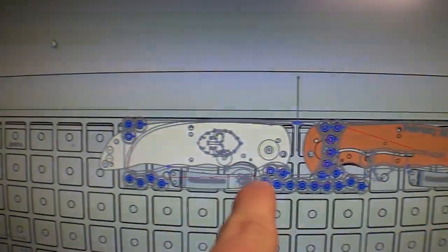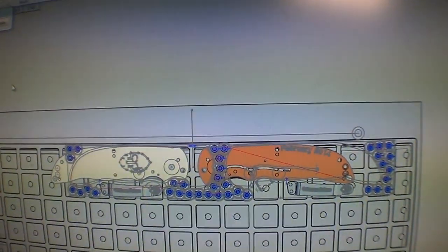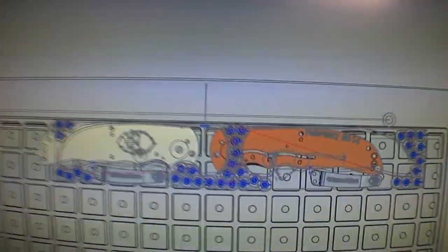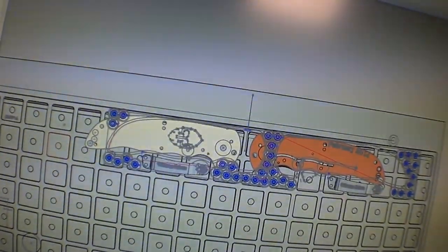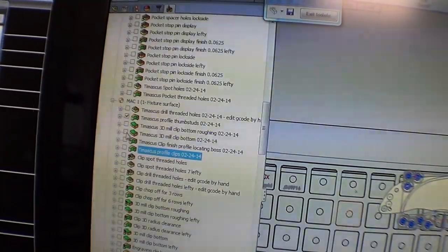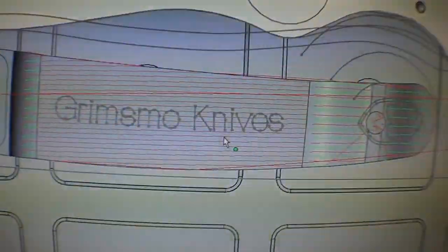You can see here I've got my two handles, and then thumb studs, and clips. The handles overlap the thumb studs a little bit just because of a weird offset issue — nothing to worry about. So that's what I've been working on, and I've got my code now. You can see all the red lines are the toolpath.